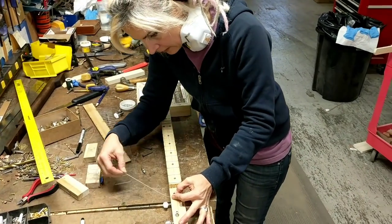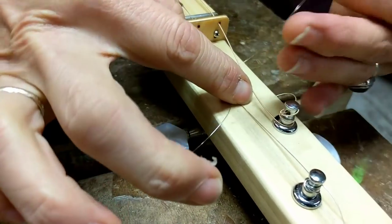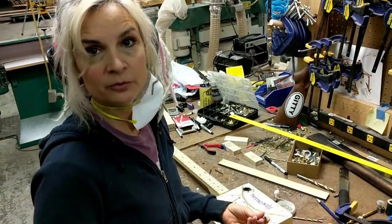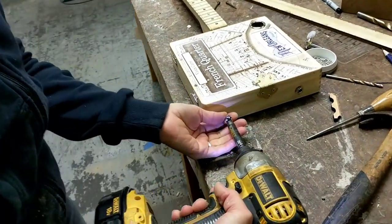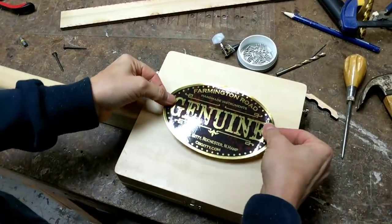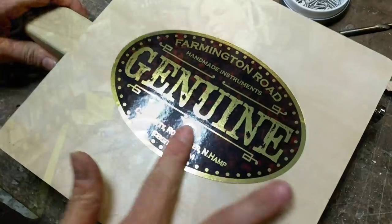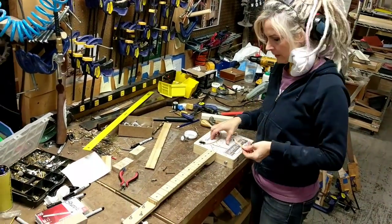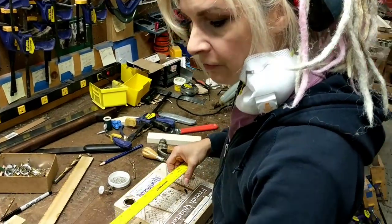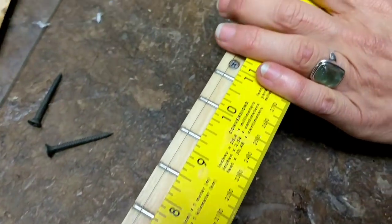I like to do my loops first and then feed it through the hole on top of the loops — it kind of holds everything in place. Now I'm just attaching the strap buttons onto the side of the guitar. I'm going to put my bridge underneath the strings. This is a 23-inch scale, so I'm going to measure from the nut all the way down and make sure that it's precisely 23 inches.